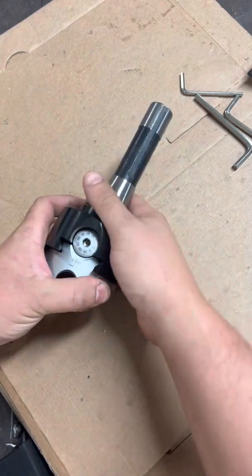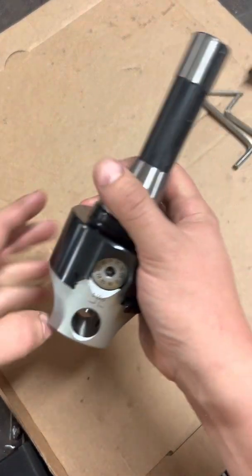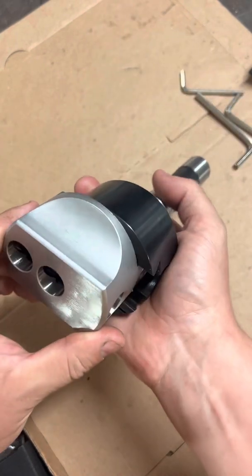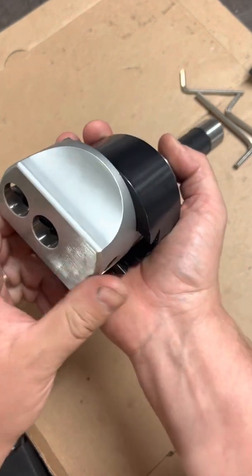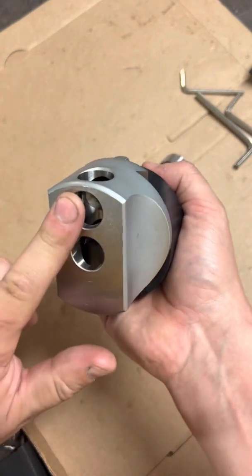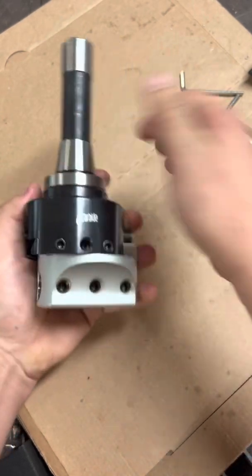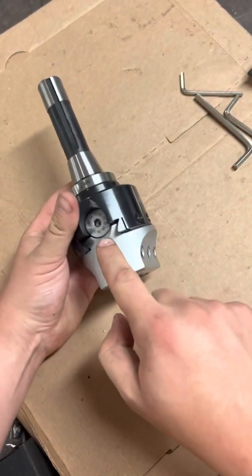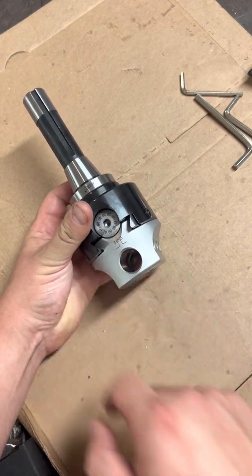This is the tool we're going to use to do our boring. This is just a standard three-inch boring head with an R8 taper. We've got the cross hole for doing really big holes, the center hole for doing really small holes, and this one on the outer edge for medium holes. It's basically just a cross slide with a dovetail gib and a fine adjustment.